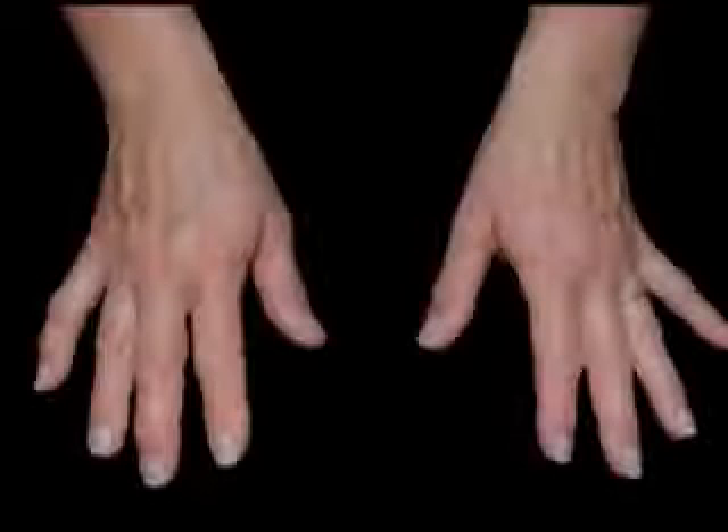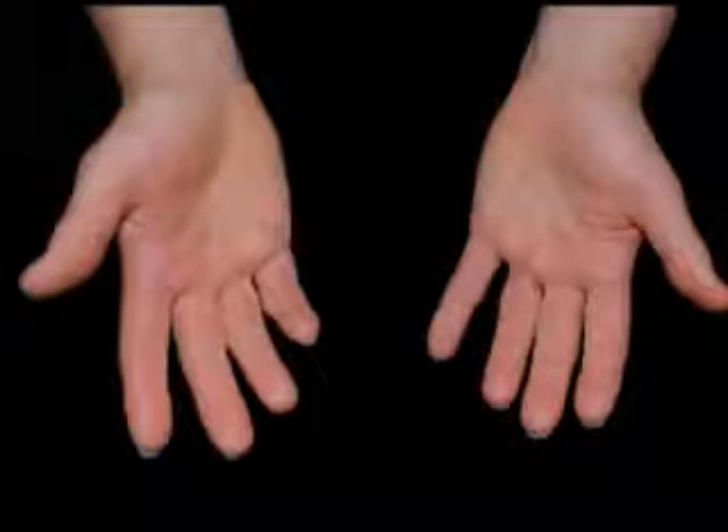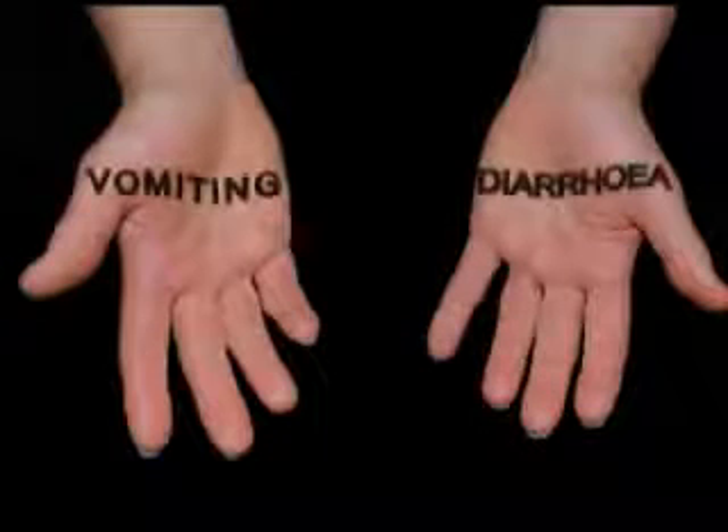The human body is a major source of pathogenic microorganisms. When handling food, it is vital that you practice high standards of personal hygiene. This helps to significantly reduce the risk of product contamination.